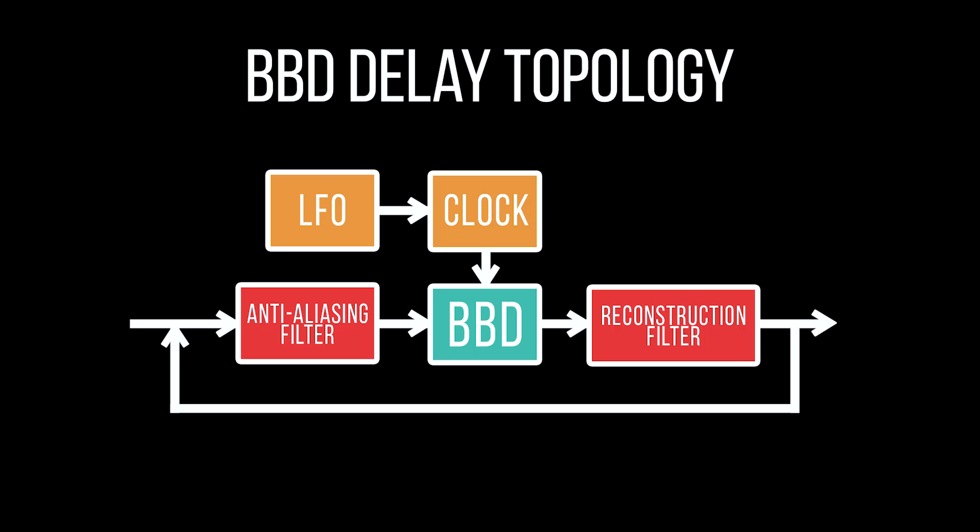Now imagine this happening with audio rather than video. It wouldn't sound good to have high frequencies reconstructed as lower frequencies, so to avoid this, BBD delays not only have to have a high sample frequency, but also filter out any frequencies above that sample threshold prior to the signal going through the capacitor bucket brigade. Doing so ensures that the signal won't be corrupted by aliasing, but it does result in the echo being tonally darker than the initial signal — something which fortunately has become much loved about these effects.